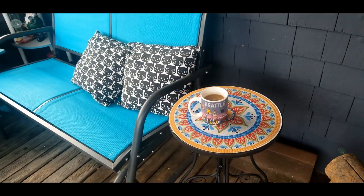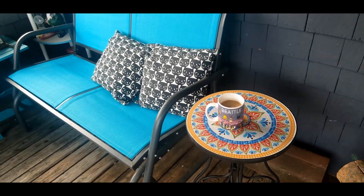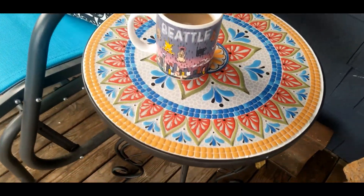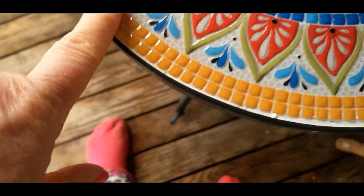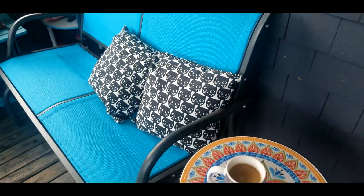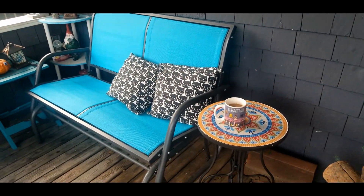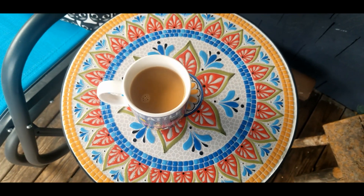Pretty little side table. A lot of times I like to sit here and play my guitar — I could put this right in front and stick my drink there. It's just really pretty. Look at the colors. I love the detail, and this bright blue goes perfect with my glider bench and my tables over here. Table and chairs. Very pleased — this is a really nice little table. I'm glad I picked this one.